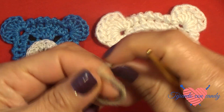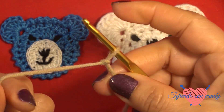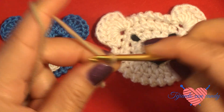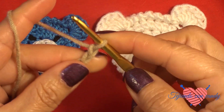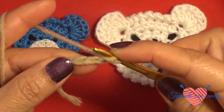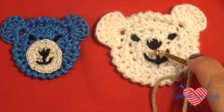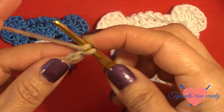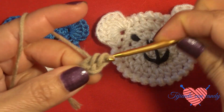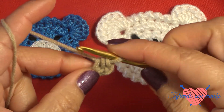We will begin by making a slip knot. We insert the hook into the slip knot and make 3 chains: 1, 2, 3. We yarn over and return to chain number 1. We will use chain number 1 as the base for the bear's face. From here we will make a half double crochet stitch. The first 2 chains we skipped count as a half double crochet.